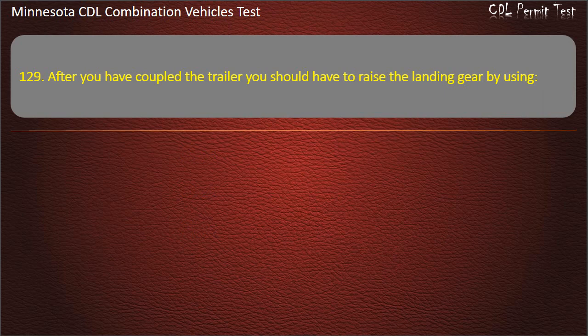Question 129: After you have coupled the trailer, you should raise the landing gear by using — low gear, intermediate, or high gear. Answer: Low gear.